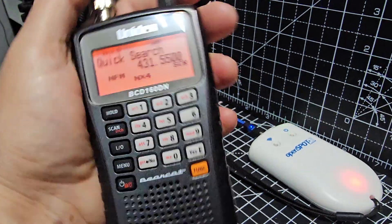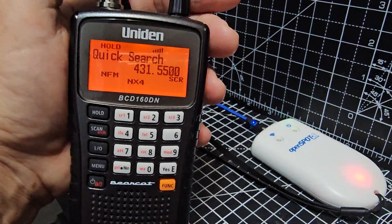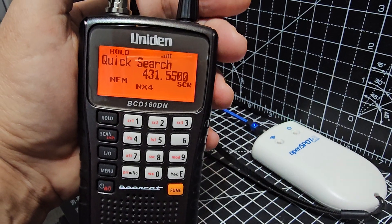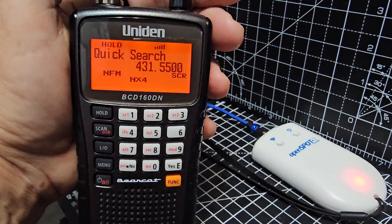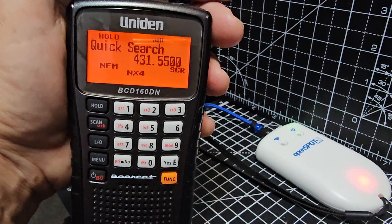And yeah, it's just a scanner as you can see, but it does DMR and NXDN. Plus it does air band, marine band, military band, police band — all that kind of stuff in America. Railway too.